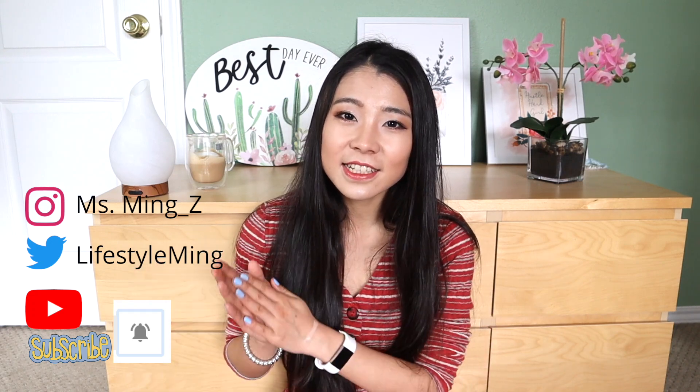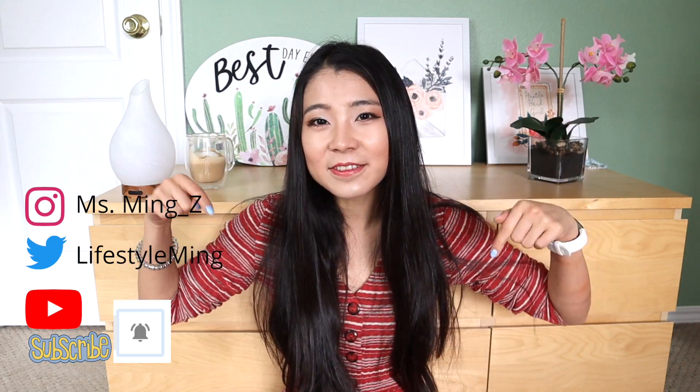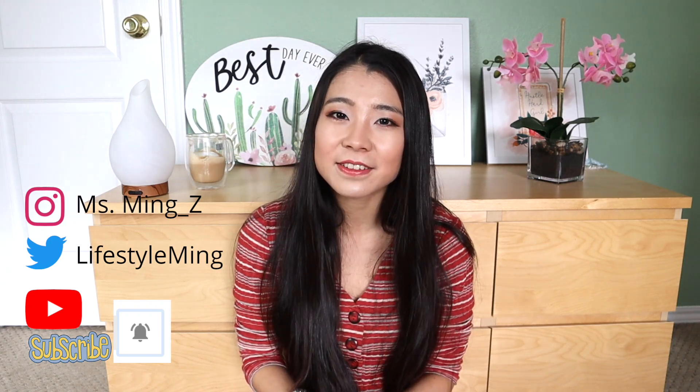So if this content interests you, make sure you subscribe to this channel and ring the bell for notifications for future videos so that you don't miss out any content. Today I'm doing a very interesting topic.